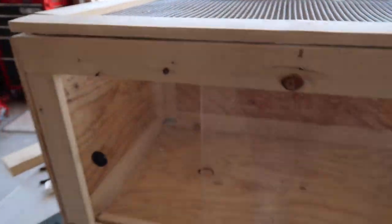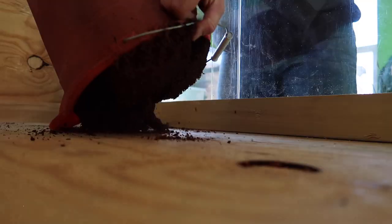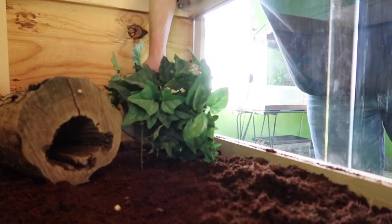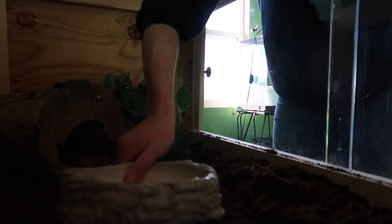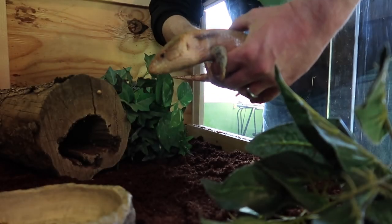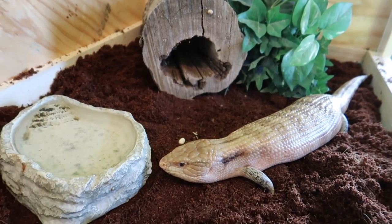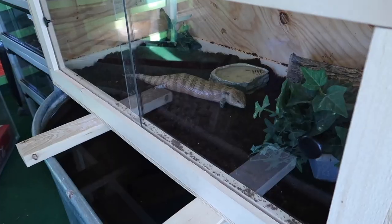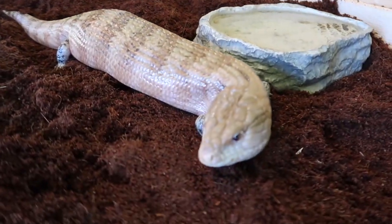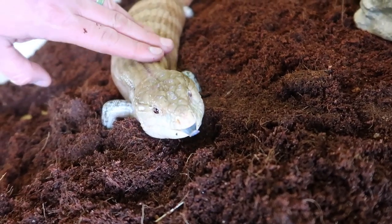Now it's time to put Topaz, the blue-tongued skink, in. How does she look? Oh my gosh, I think it looks so good. Topaz is going to love it. Adding some plants. You ready to go in your new home, dude? He loves his new home. Good lizard. Until next time.